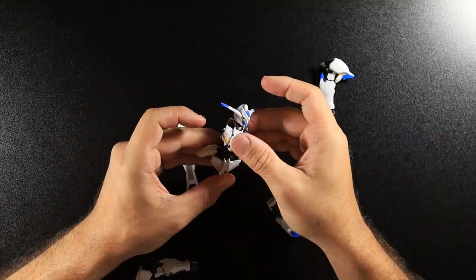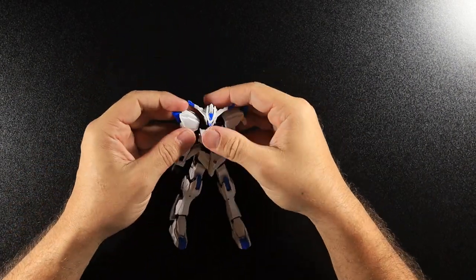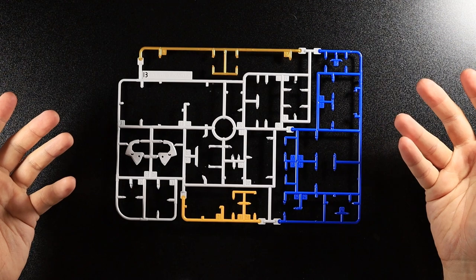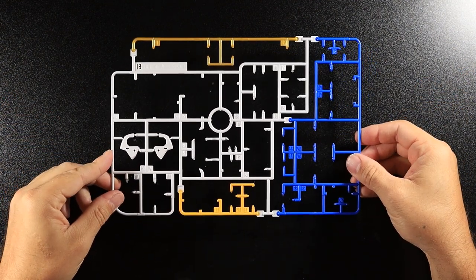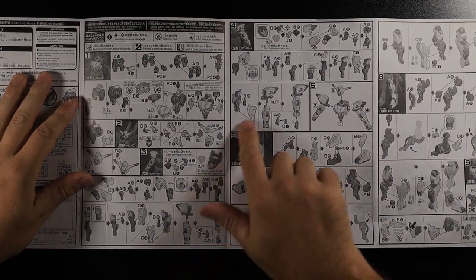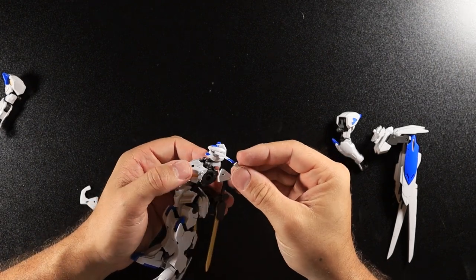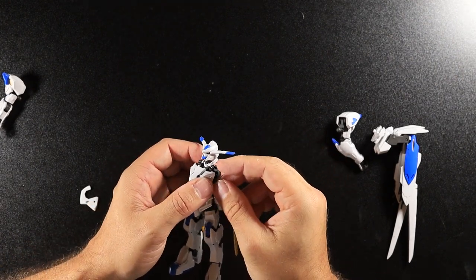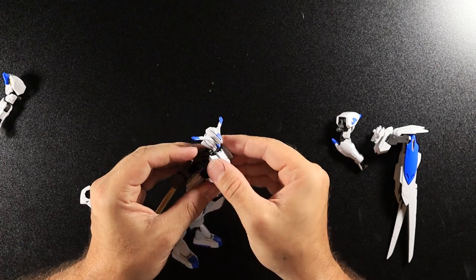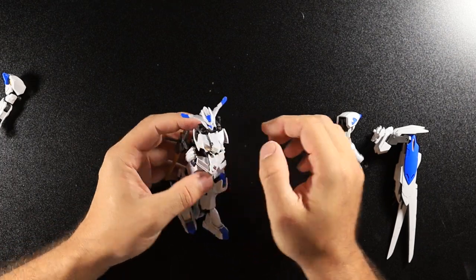After getting all the body pieces built before moving on to the weapons, I put them all together to make sure I hadn't done everything wrong — and would you believe it, I'd missed a part. I had two pieces left over and had no idea how. I had to go trailing back through the instructions to find them, and discovered they were right at the very beginning, literally in the second step of the build. I had to take everything apart and add them in — they just go onto the side of the torso, over the arms.